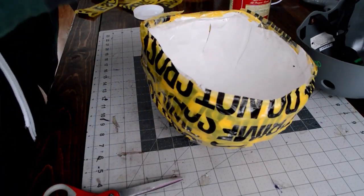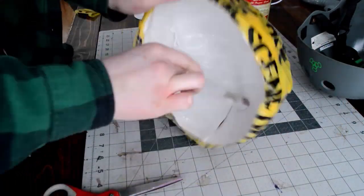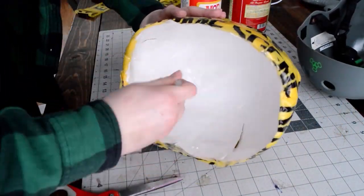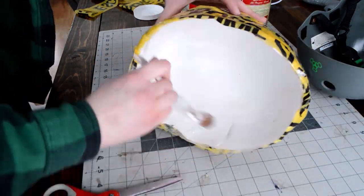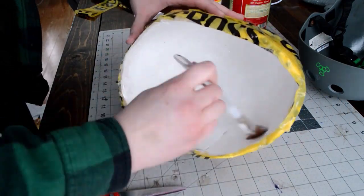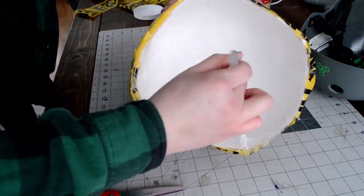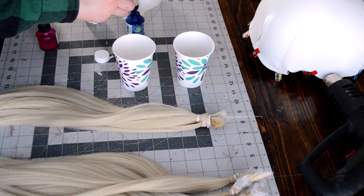I'm now putting a couple layers of mod podge inside the helmet directly on the foam. I'm doing this to keep the helmet structure straight and hard so it won't easily bend in storage and will maintain its shape. Feel free to do a couple of layers.